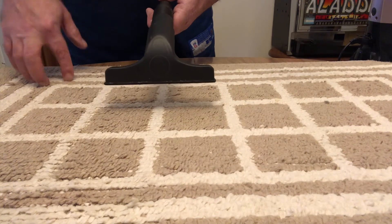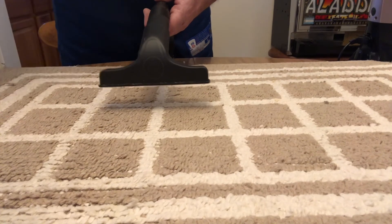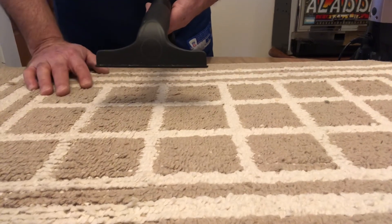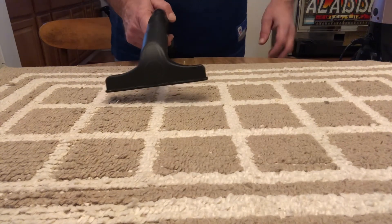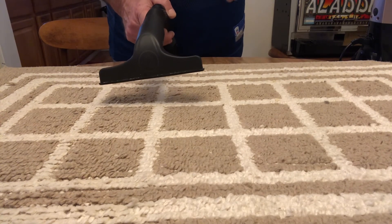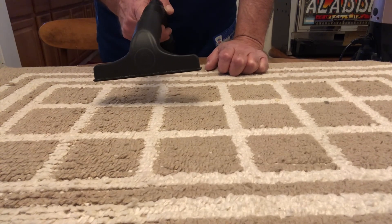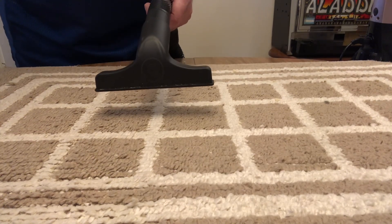When you use the water trap vacuum, there's no other filters — no bags, no cloth filters, no paper filters or anything. Everything goes in the water and stays in the water, and there's nothing to clog, so the airflow is always at a hundred percent. That's again why I like to use water trap vacuum cleaners. If you got something out of this, thank you for joining me. If you're new to the channel and like what you see, subscribe — you get little tidbits like this every now and then. Hope you have a great day — so long!